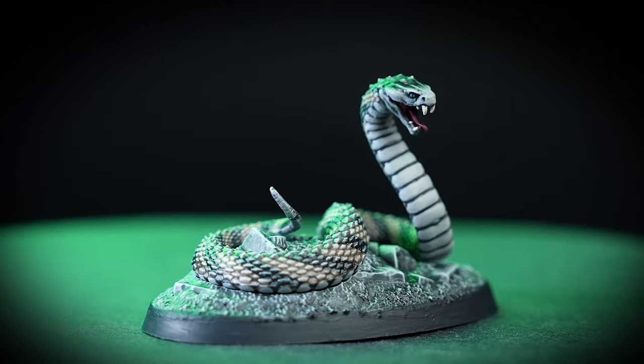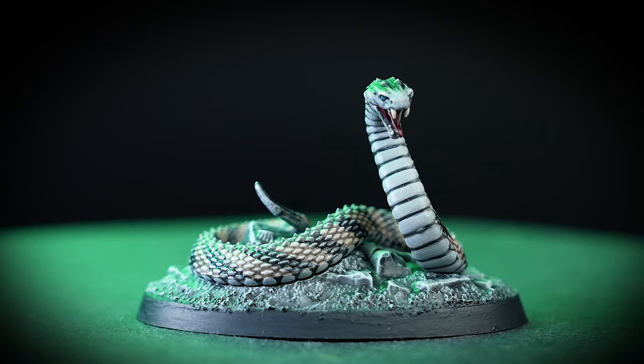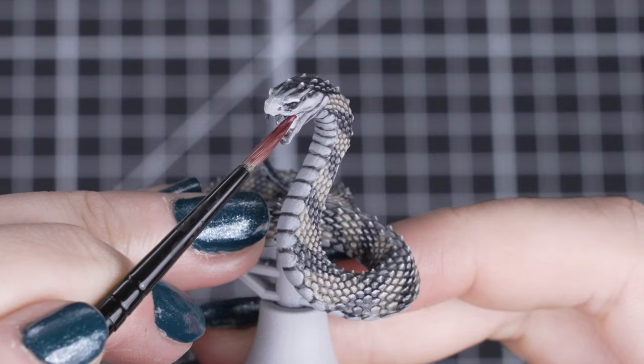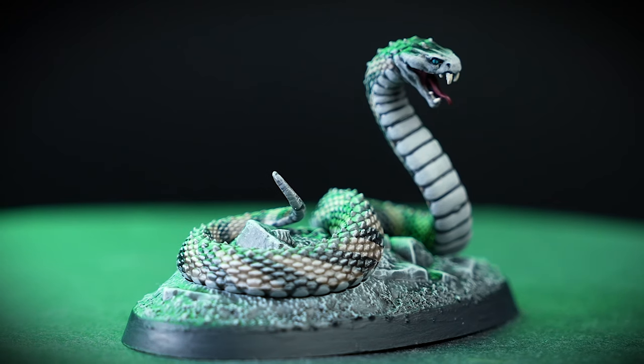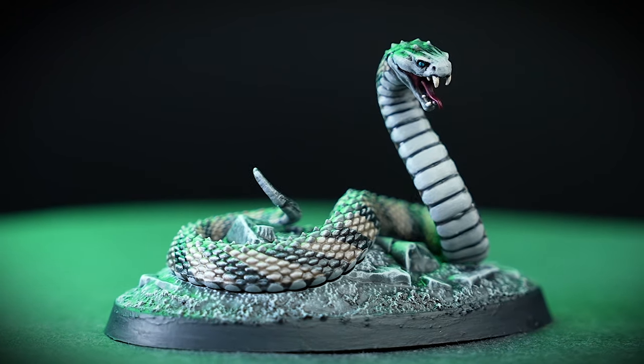With that dry brush, our simplified scaly slithering snake is now complete. All you need to do now is pick out the rest of your colours for any of the details on your creature. Here I've popped some Gal Vorn Black Red in the mouth, Wraithbone on the fangs, and Temple Guard Blue for the eyes. Look how happy he is on his base, consuming the souls of the damned! For more tutorials, tips and tricks, check out our videos on the Warhammer YouTube channel, or head to your local Warhammer store where our amazing staff would be happy to help you.